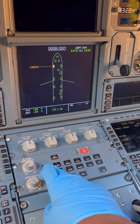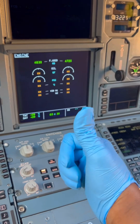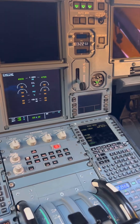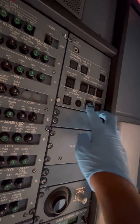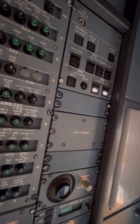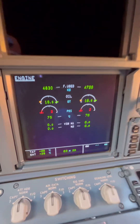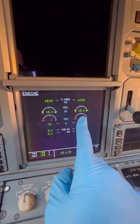The first step is to go to our ECAM control panel and click the engine key. Here we get our oil quantity and some other engine parameters, but as you can see all parameters are showing XX. So let's power up our FADEC. Our FADEC is on now and our parameters should come on. Yes, our parameters are on.